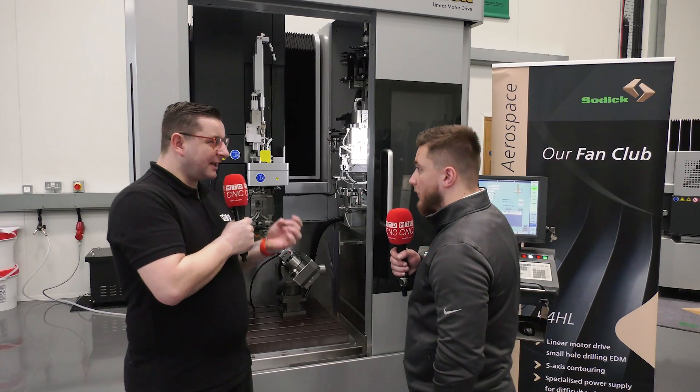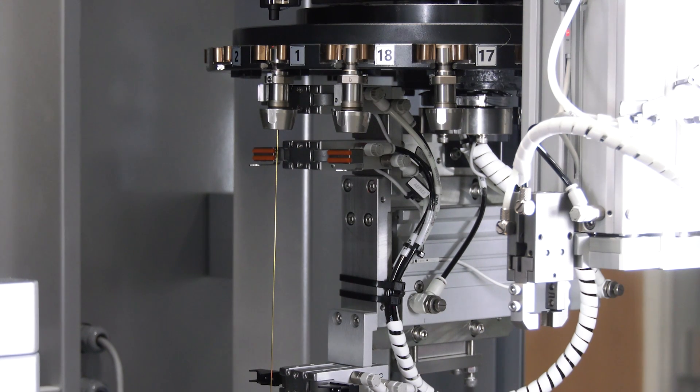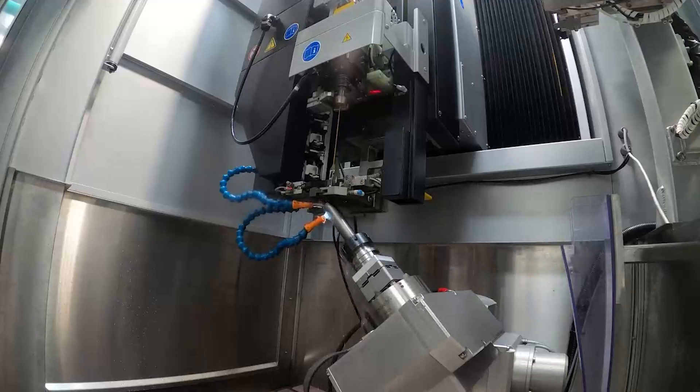And what sort of hole diameter can you go down to? As standard we can do 0.3 to 3mm, and then we can go up to 6mm with an option as well.